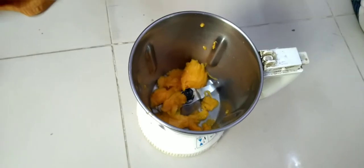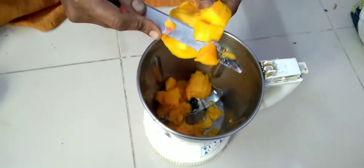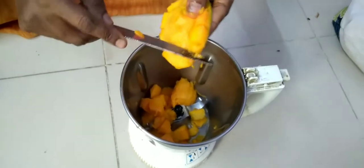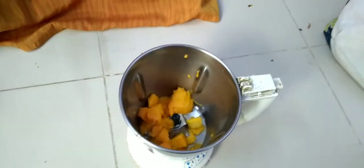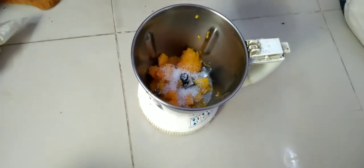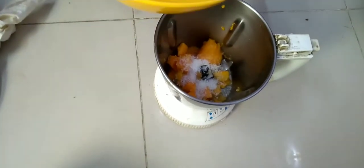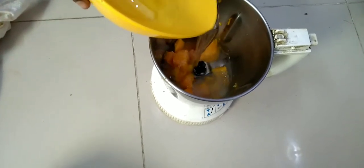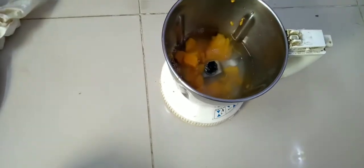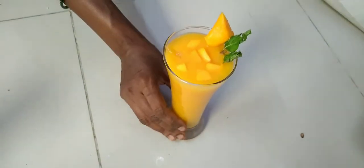Now we put the mango juice in the pan. Now we slice the mango juice. Add 2 tbsp of water. Add some water.